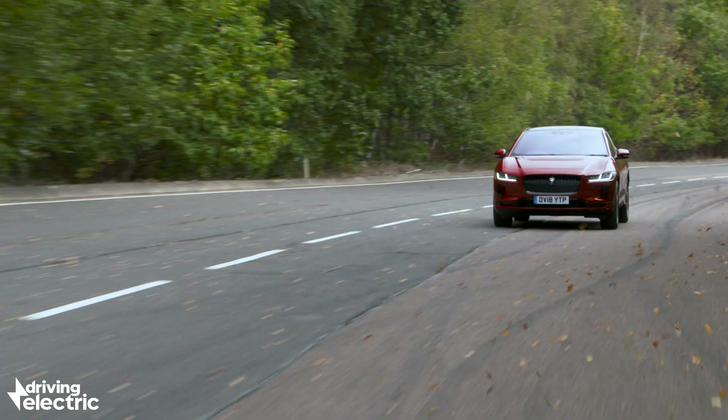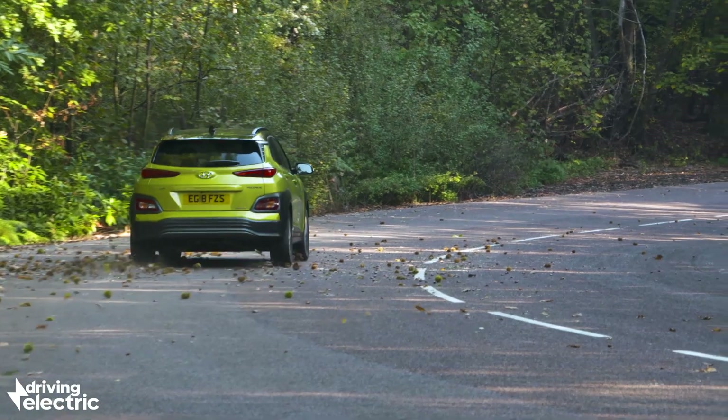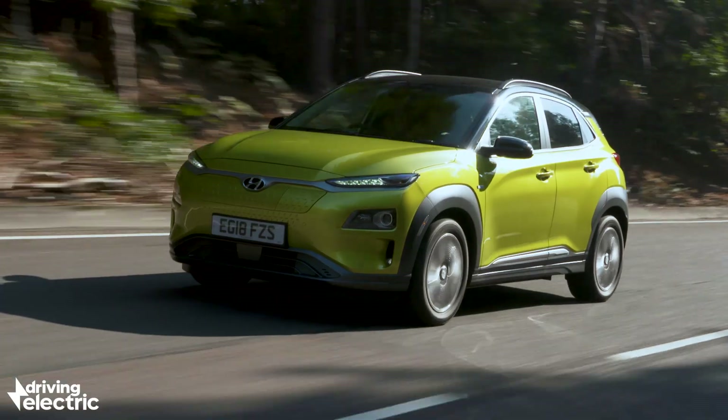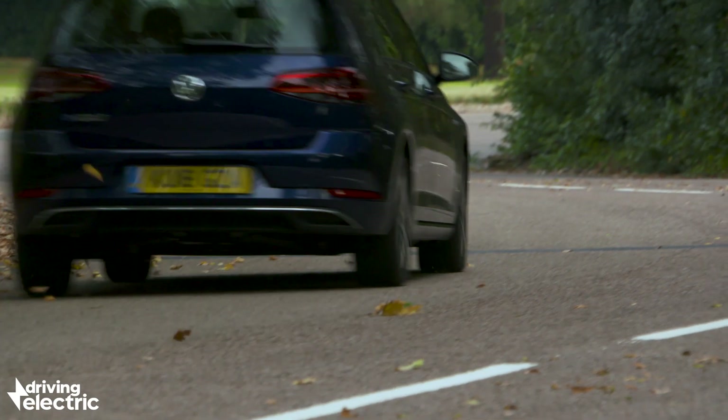Electric cars might be very new and unfamiliar to a lot of people, but they are in fact way simpler than diesel or petrol cars. Most electric motors have three moving parts. A normal combustion engine — a diesel or petrol engine — has somewhere around 10,000. Think about that. It's just mad.